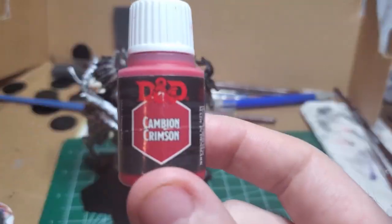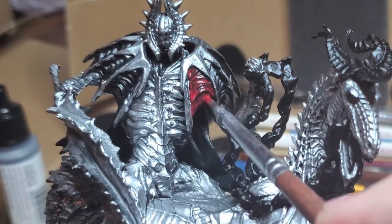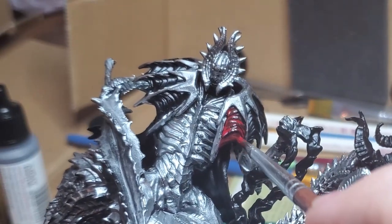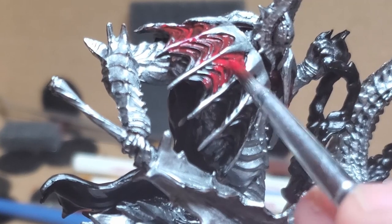I come back with Cambrian Crimson and use it to base coat the weird stretched flesh or batwing that webs between his mantle's metal bits. This goes all the way around his shoulders, so just get in there. We're going to wash it down a little later.